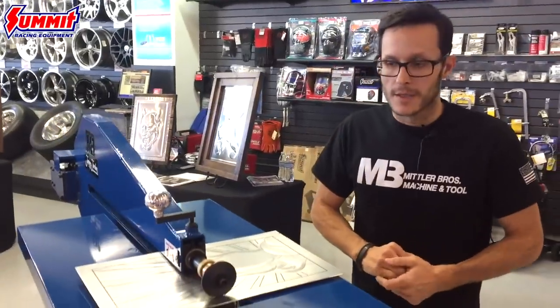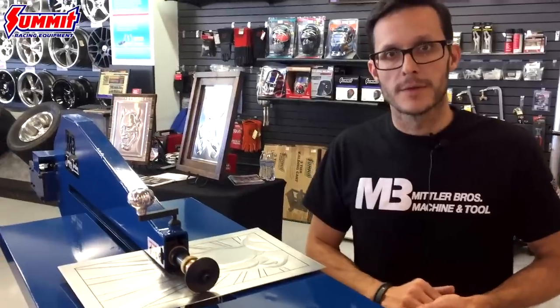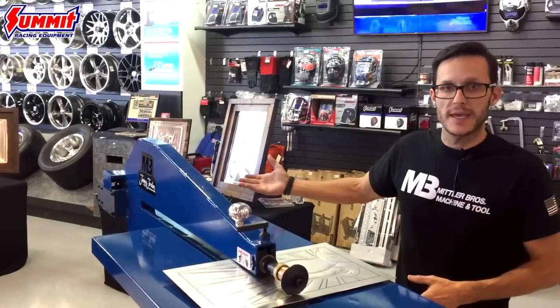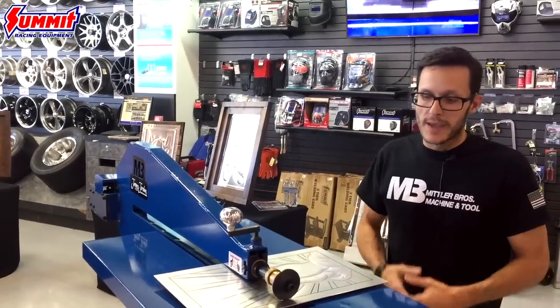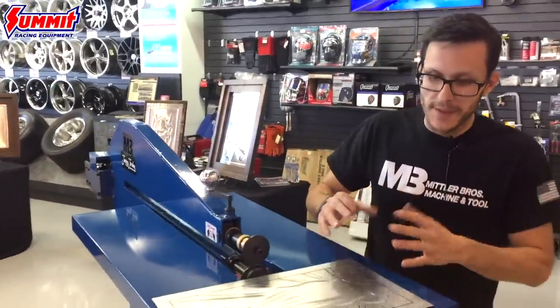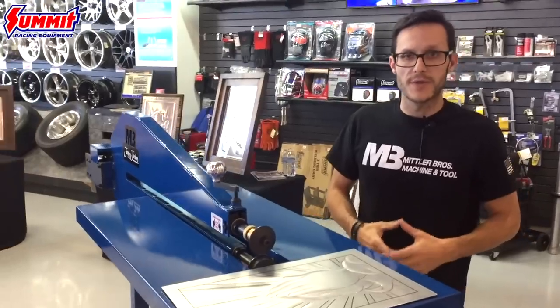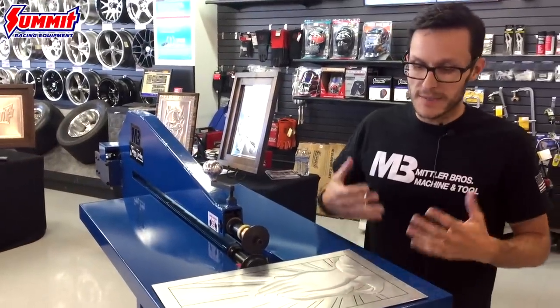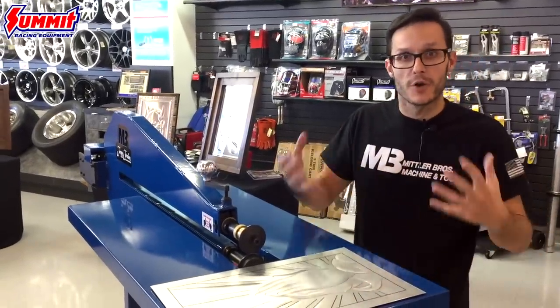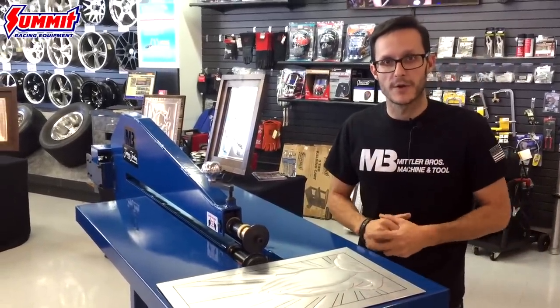How does the gauge of the steel come into play? When you're choosing the machine, Mittler offers a few different options. This machine is rated at 16-gauge cold roll steel, and we also have a 19-gauge motor option. The metal we're working with today is 063 3003 aluminum — thick enough to hold the actual work in the panel, but not so thin that it will warp or act up as you work.